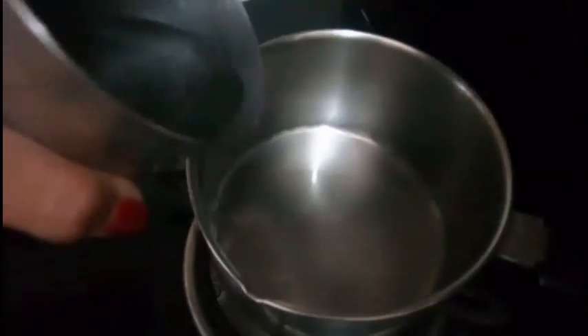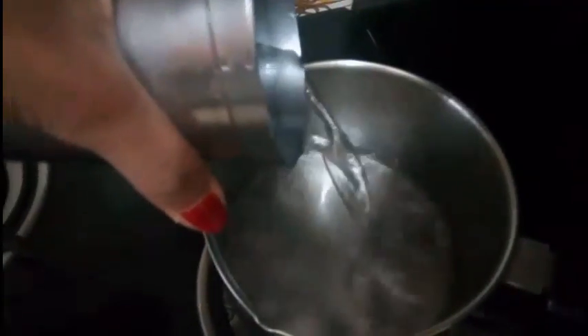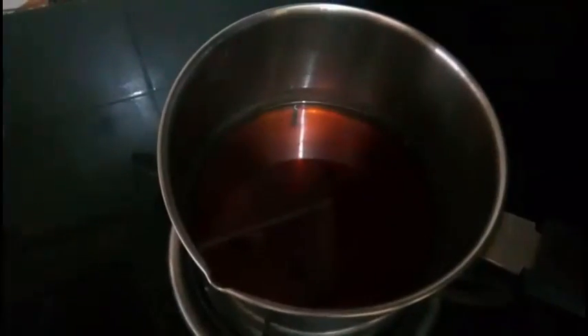Now I am taking a pan, adding half glass of water, 4-5 cloves, and 1 teaspoon of coffee powder. Let it boil for 4-5 minutes. Now it is done — let it cool down.